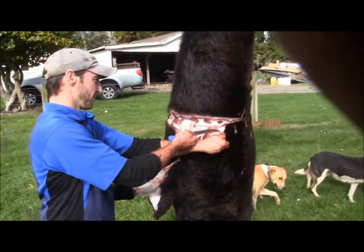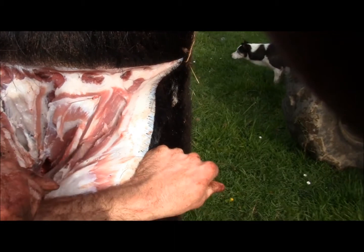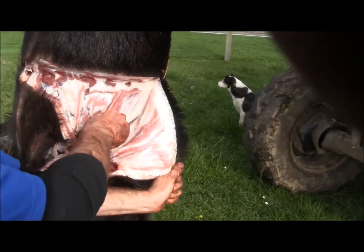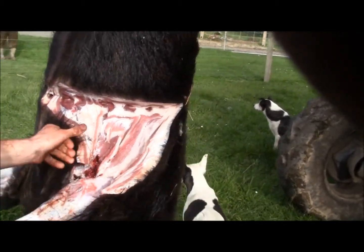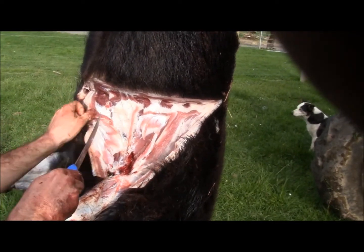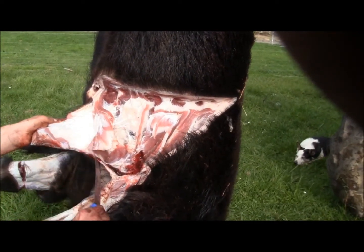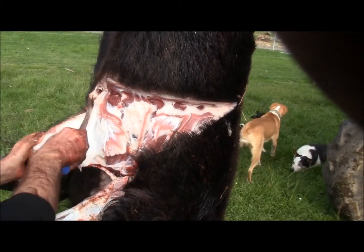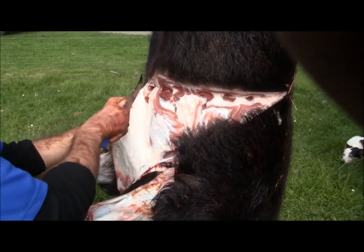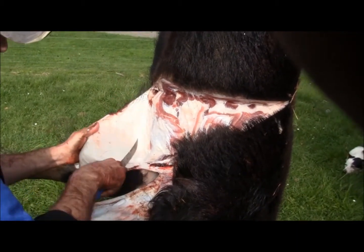As you can see it's pretty thick here. Take your time — the slower you go the less holes you put in it. The more holes means a bigger bill.